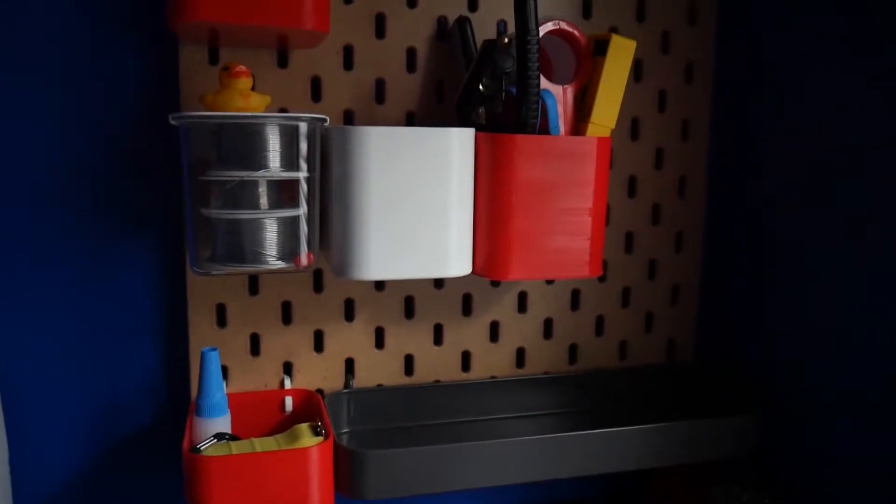The problem is that the closest IKEA to me is about a 30 minute drive and it's the middle of a pandemic. Luckily, I have a 3D printer so I can just make anything I want.